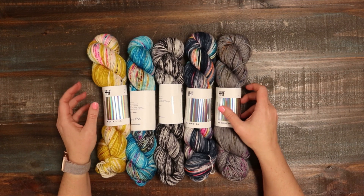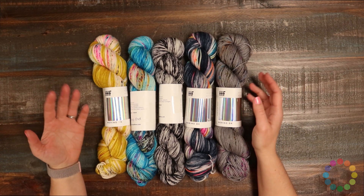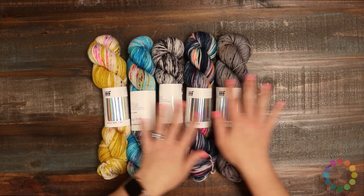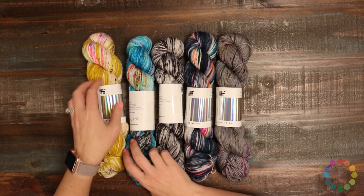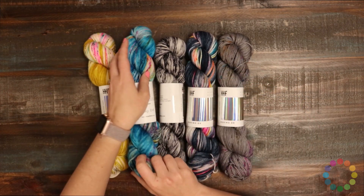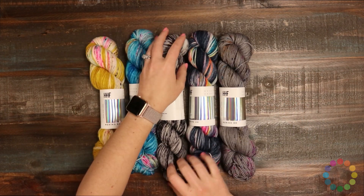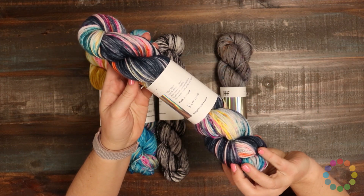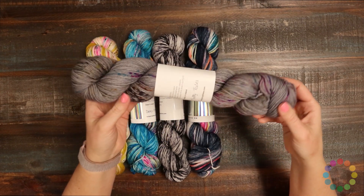Hedgehog Fibers Merino DK is such a beautiful yarn. Hedgehog of course has such gorgeous colors. They do a beautiful job of speckling. We have a selection here of some of their speckled colors and you can see they are just beautiful. They do a great job of matching the speckled color to the main color of the skein. I particularly love this one — it's called Kimono and it's got this navy blue background with rainbow speckles, which just somehow complement it perfectly. It's just a really lovely yarn.